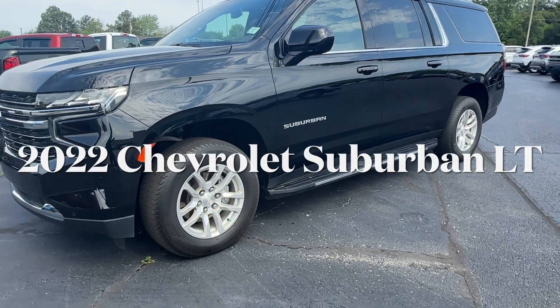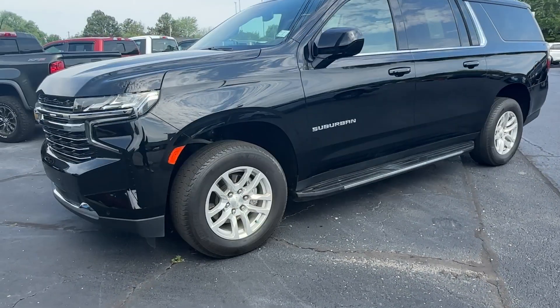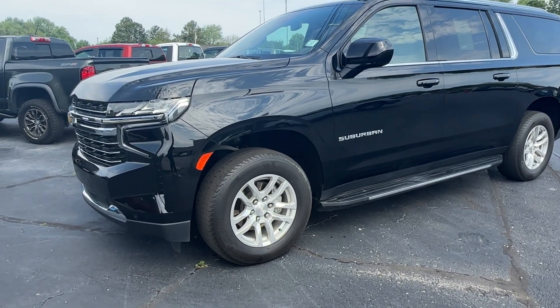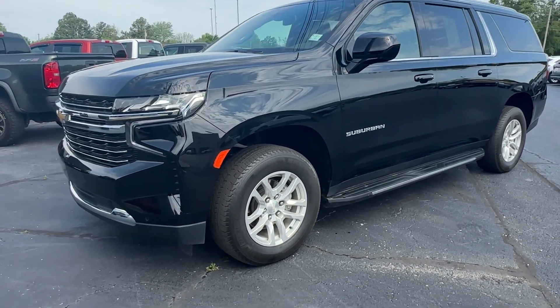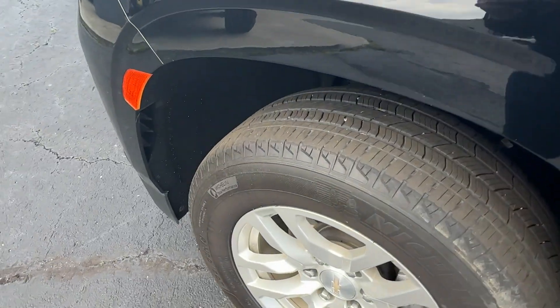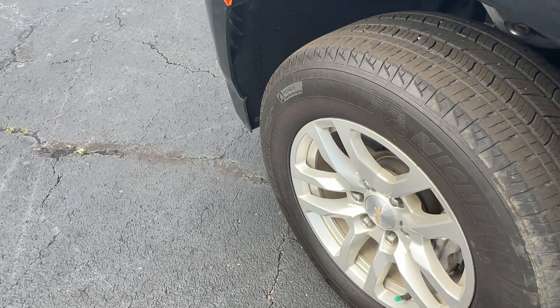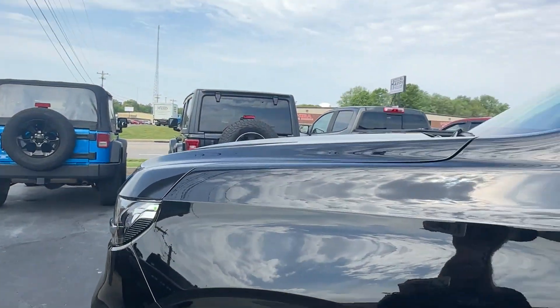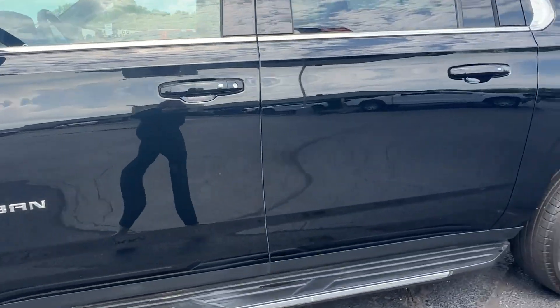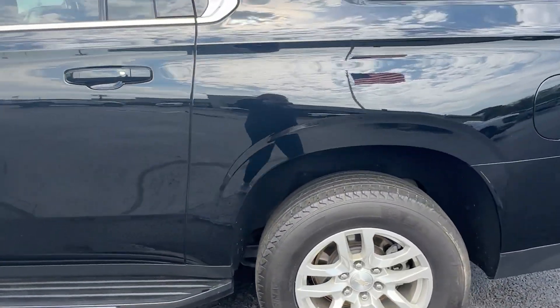This is a 2022 Chevy Suburban and we're just going to start on the outside and work our way in. It's very clean, has very low miles. Tires are excellent. Just some key pointers I like to start with. All the rims are beautiful — there are no markings or anything like that on them. They put nitrogen in the tires. It is a one owner and it really is in excellent condition inside and out.